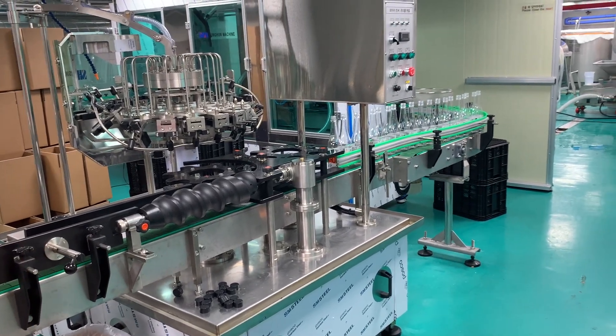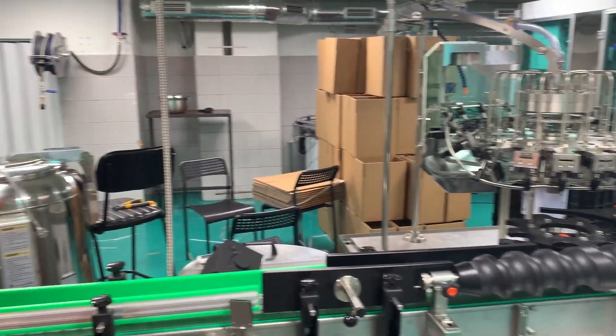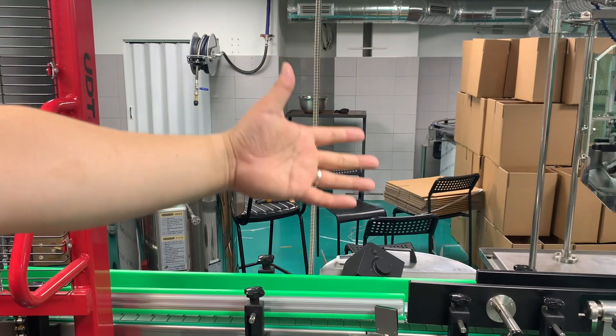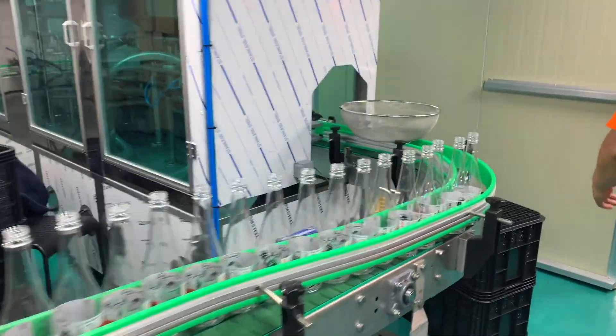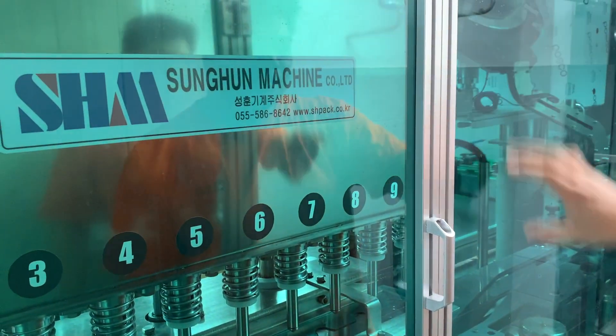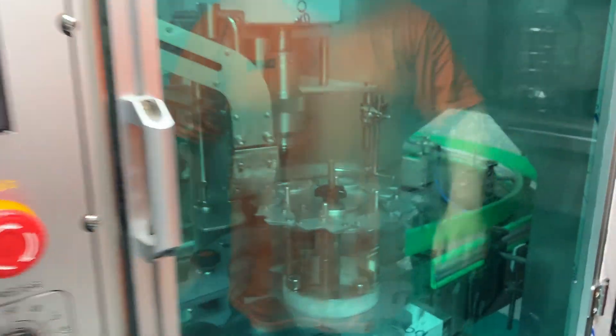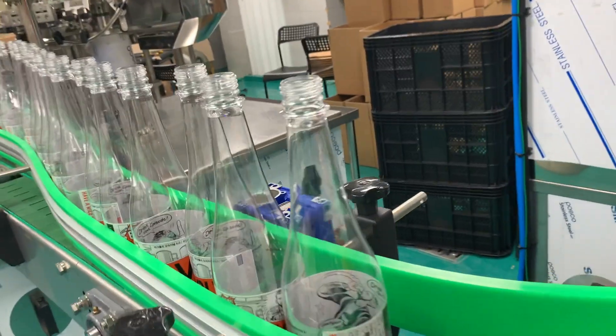I'll stay out of the way, I'm not going to touch anything. Is this the bottling machine? Yeah. For the process, we put a bottle here, and then we rinse it and come here. We put liquid here, then put the cap on it, and it goes out. Well, this must be a fast machine. On the line.